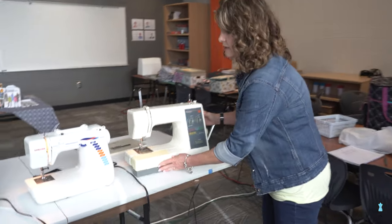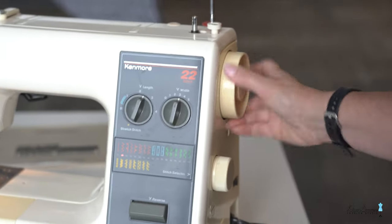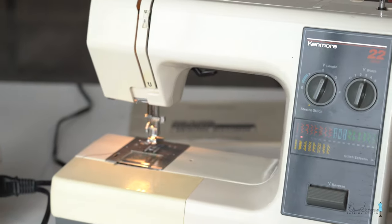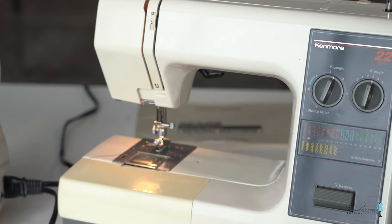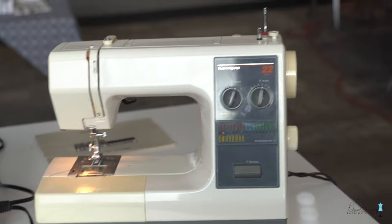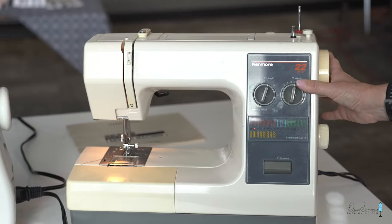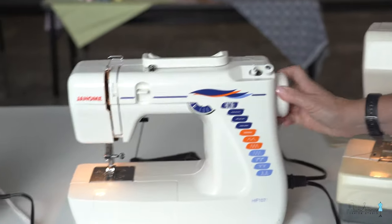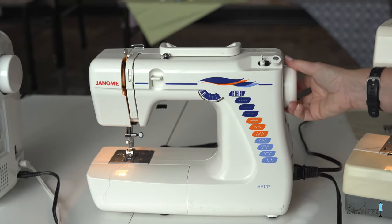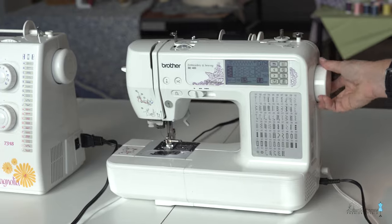Over on the side of every machine is the balance wheel — this is what moves your needle up and down. I always try to go forward with my wheel if I ever need to move anything, because that keeps stitches moving forward. When you back up, sometimes they lock and you get a mess underneath. Every machine has the balance wheel, and they all move pretty smooth.